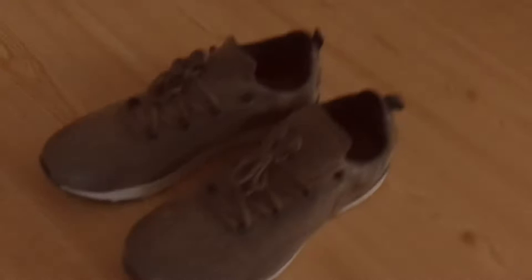First off, get yourself a nice pair of shoes. There's my shoes right there boys. Sexy as always. Big man, big shoes.